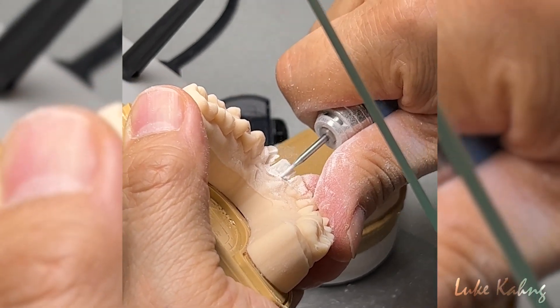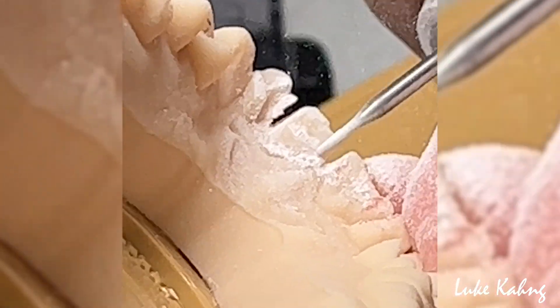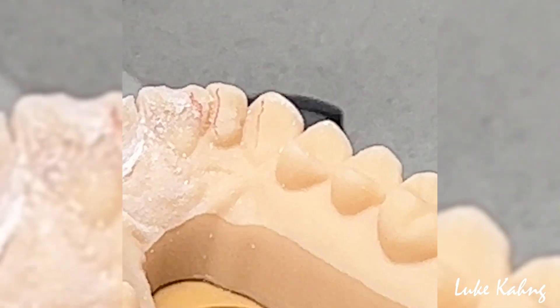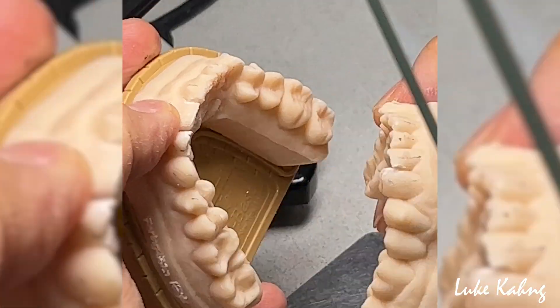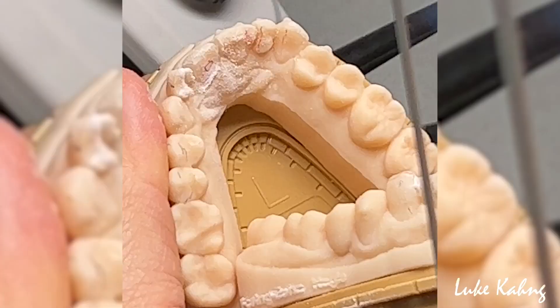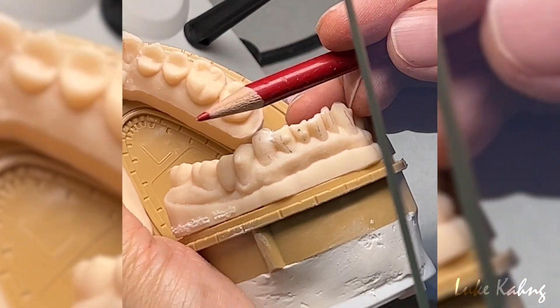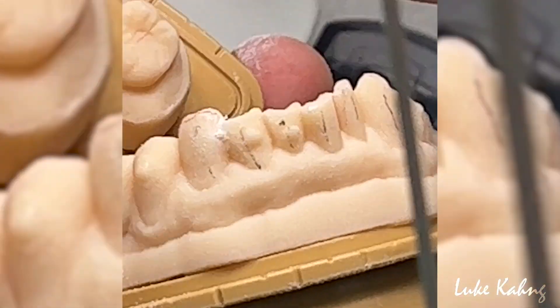I'm trying to think from the dentist side. I want to get the good proper room in order to make the good cosmetic design. Still no room, so I'm going to grind more here. Because it's lower, it's already cheap, so I have to increase this much. This is my final goal.